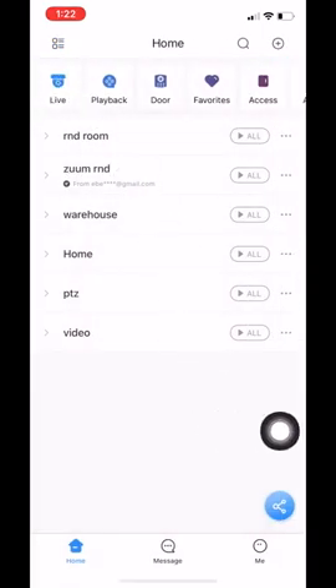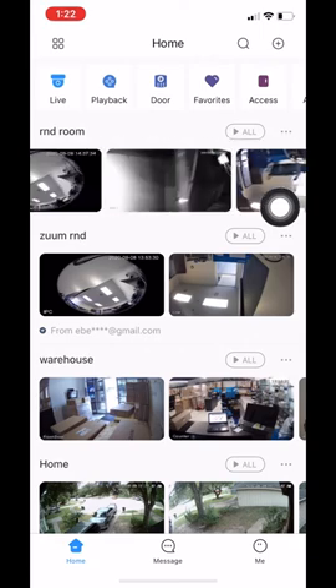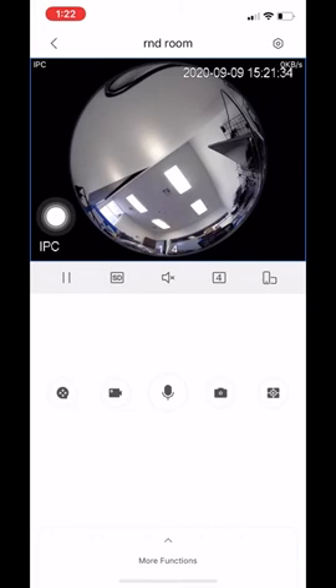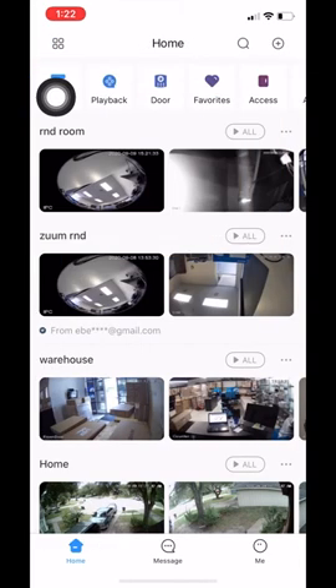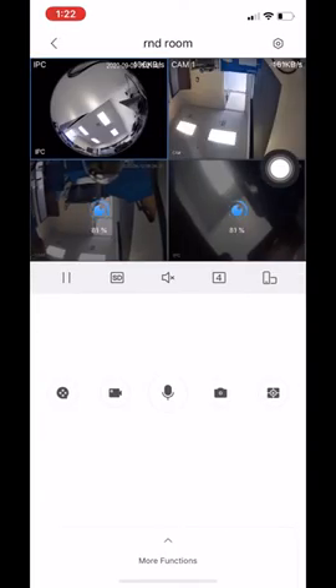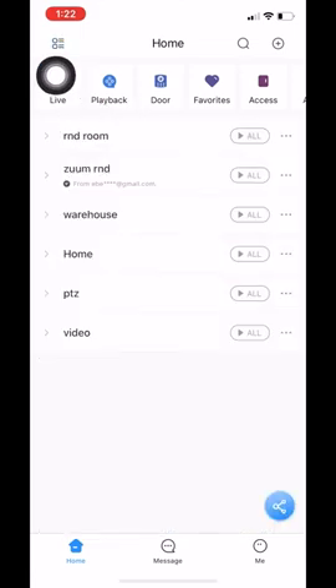Now going back to the home page, I want to go over a few things here. The first thing I want to show you is the new layout. We have this icon up here on the top left — if we click on that, on our new app, it allows you to view screenshots of the cameras you have available. You can click on a specific screenshot to load up that specific camera, or click the 'all' icon to load up all cameras available for that device.